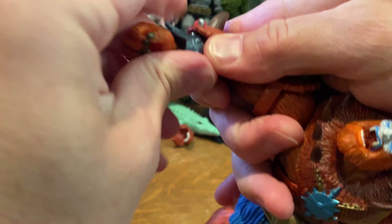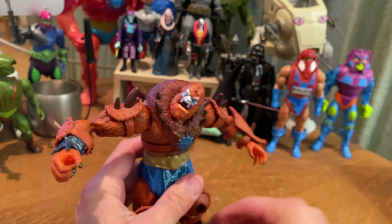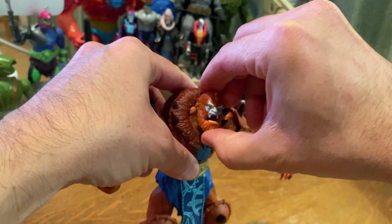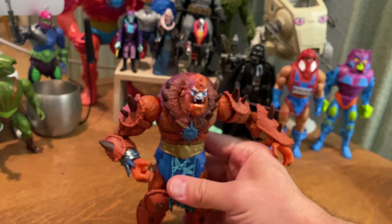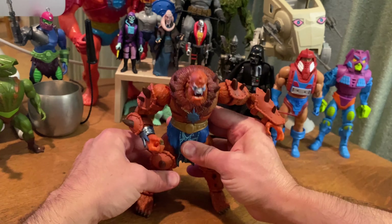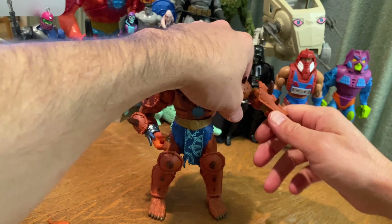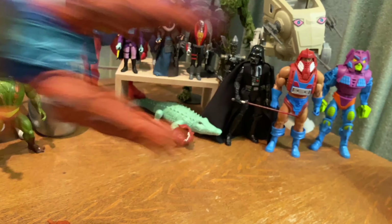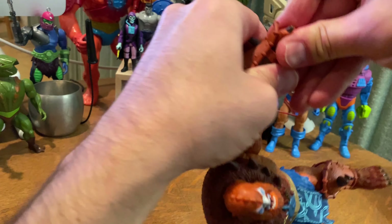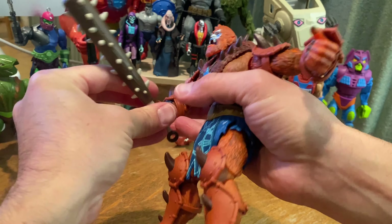He comes with a few extra hands which fit nice and tight, as expected. So far I can pretty much count on these Masterverse figures to have tight joints and additional pieces that fit snugly. I really love the way this guy looks with his traditional armor, and unless I can find another one at a very reasonable price, I think I'm going to keep him in his traditional armor for nostalgic purposes — that's the style I really prefer.